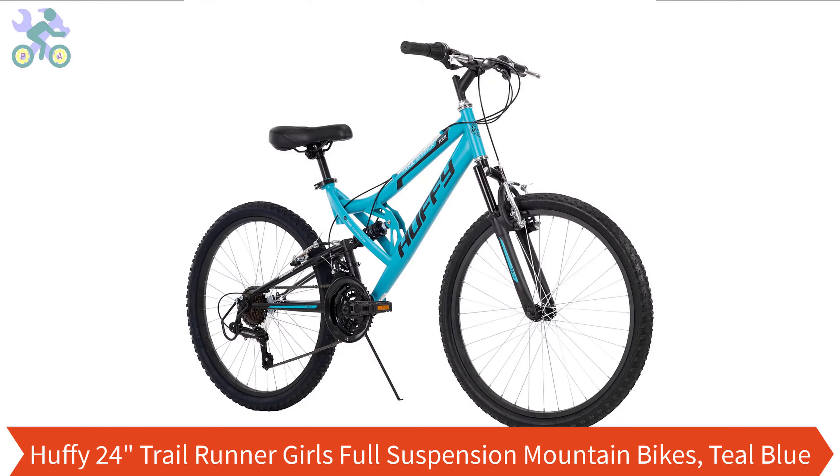What's up guys, this is Jeff and today I want to show you how to assemble this bike. If you haven't already watched the bike review, you can find it through the card at the top of this video or the link provided in the description section below.